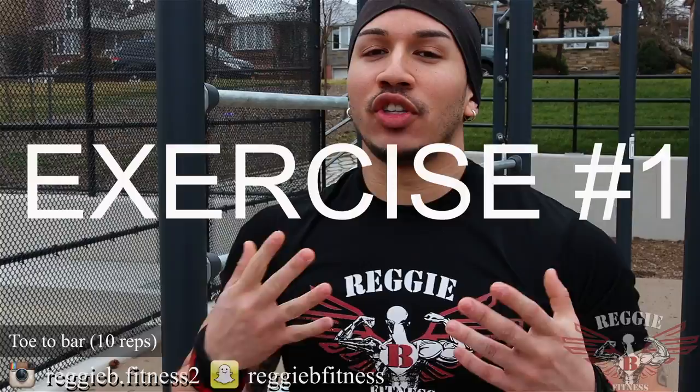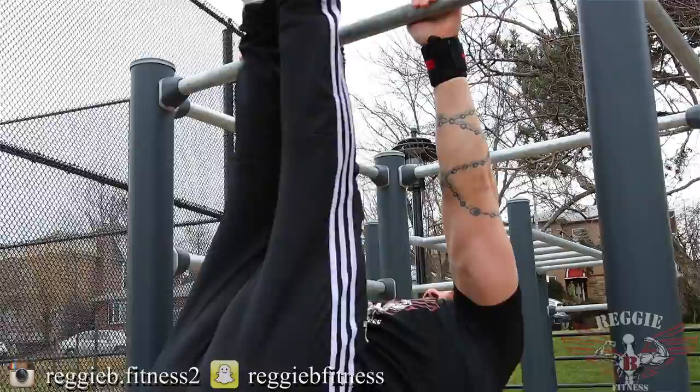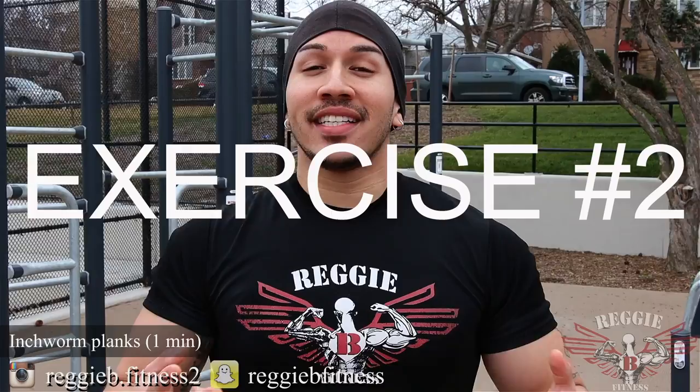Exercise number one: the toe to bar. All you're going to do, you're going to grab onto a pull-up bar. You're going to let your abdominal section completely stretch — let gravity pull your body down — and then you're going to pick your legs up with a nice tight core until your feet touch the bar. Everybody knows when focusing on the lower part of the abs you do leg raises, but we're going to take it a step further to really push your core to the limit. Keep in mind, I'm not using momentum — I'm letting my body fully hang and then picking my seat up. When doing this exercise, I want you to do 10 reps with a nice, solid, stabilized foundation.